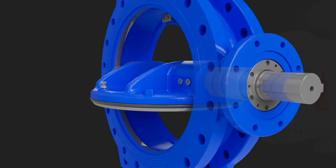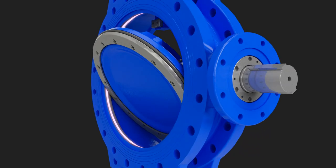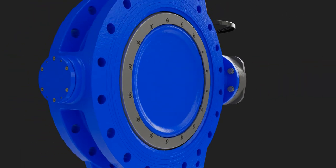So what is a double-offset? The 2205 duplex stainless steel stem is placed off-center and on the back of the disc. The 316 stainless steel welded body seat is offset from the center of the valve body. This allows the resilient seat to completely lift off the double overlay welded surface when the valve is open just a few degrees.